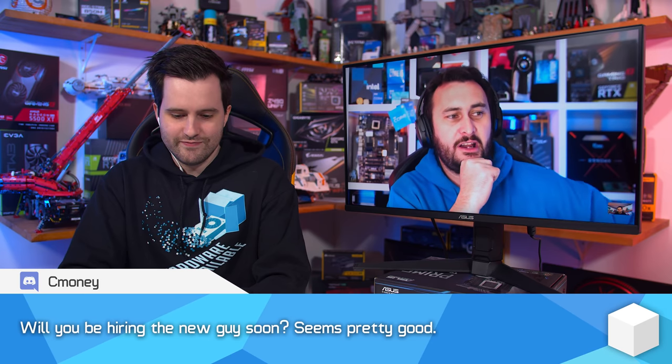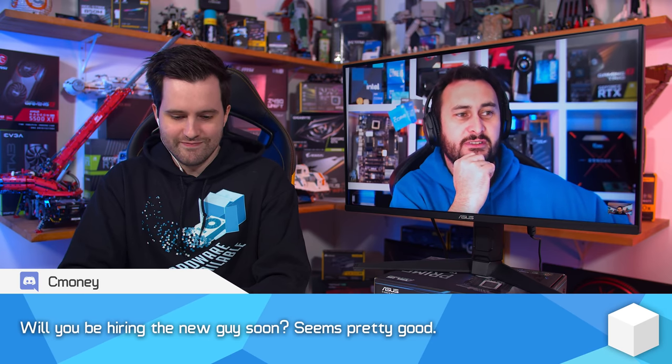Will you be hiring the new guy soon? He seems pretty good. The new guy's not too bad — hasn't quite got the same presence as the old guy, who was very commanding with very little effort it seemed. But the new guy can work his way into the role. So far you guys seem to be warming up to him quite well.